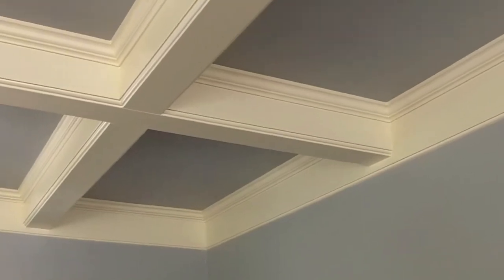The wall color is mimicked in the inside of the coffer, and the beams themselves are the trim color to tie the room and the whole house together.